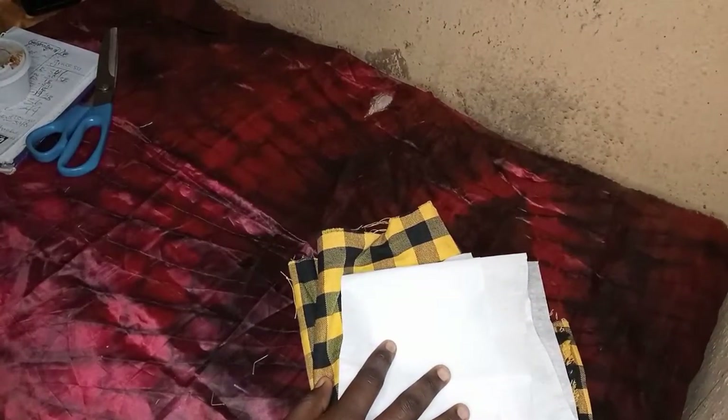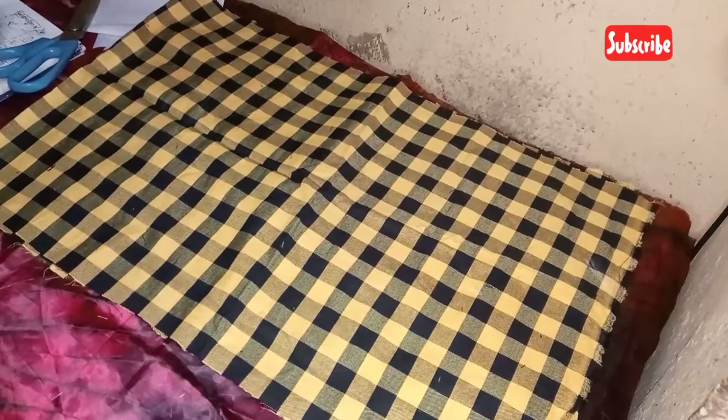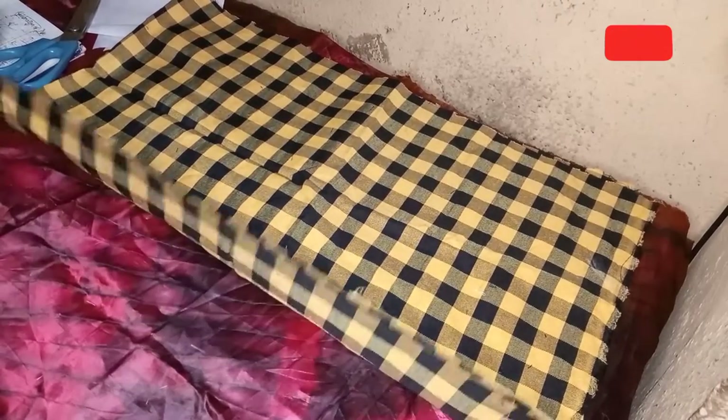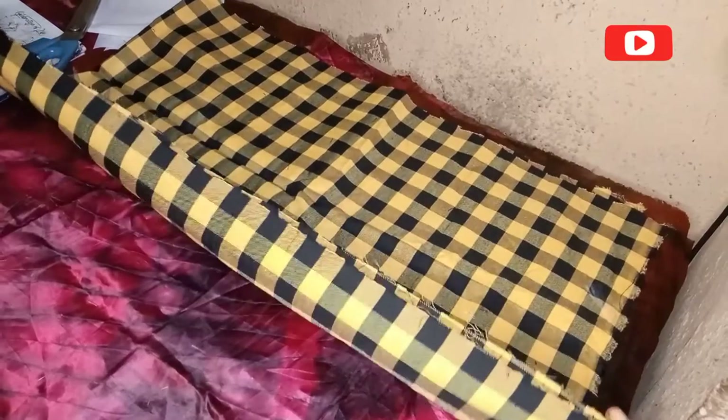Hey loves, welcome to my channel! Today we'll be making a tennis skirt. For this tutorial I'll be using a fabric gum stay and my fabric. I'm using about one and a half meters of fabric for this tutorial.